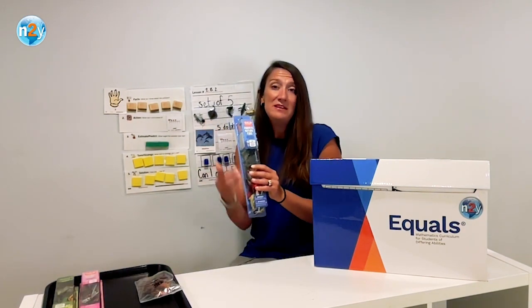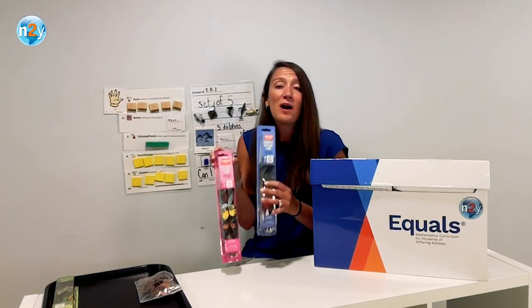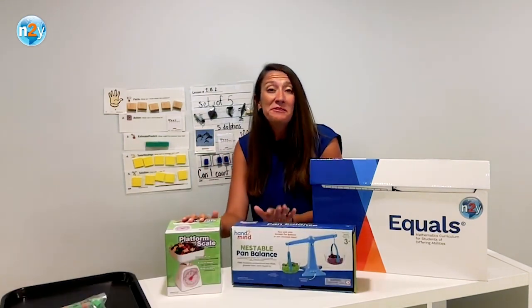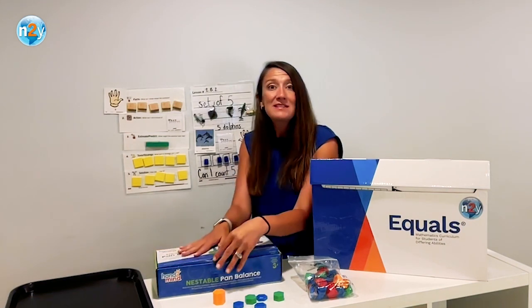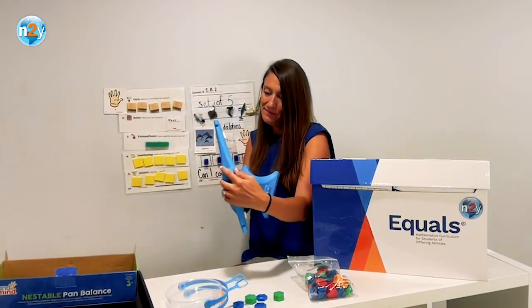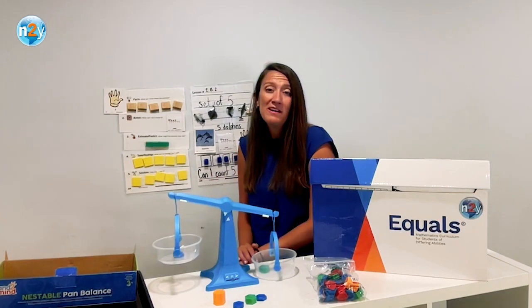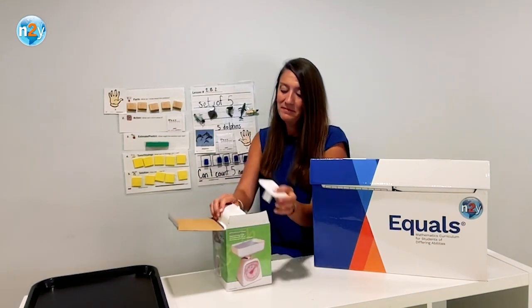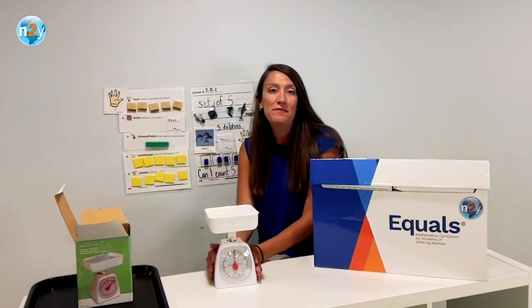Additionally, theme counters are included. These theme counters are tied to the theme posters that are included in your content kit box. These counters reinforce problem-solving opportunities within a theme and provide concrete representations of items discussed within a theme. Included in the kit are two types of scales: a balance scale and a dial scale. This is how you would assemble the balance scale when you first receive your kit. The balance scale is used in comparing amounts and establishing the idea of more, less, and equal.